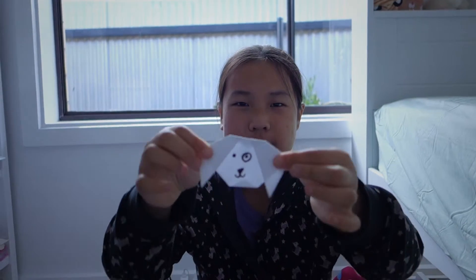Hello everyone, my name is Peachyabia and today we're back with another video. Today I'll be teaching you how to make an origami dog.